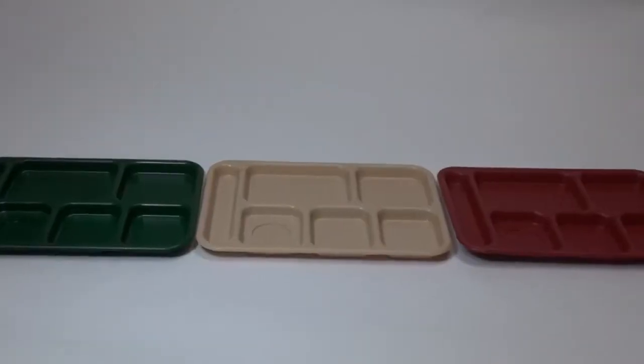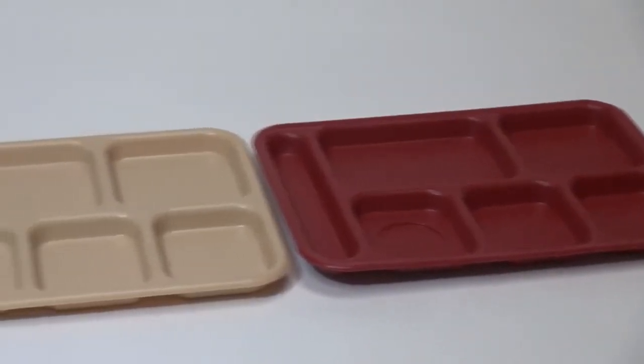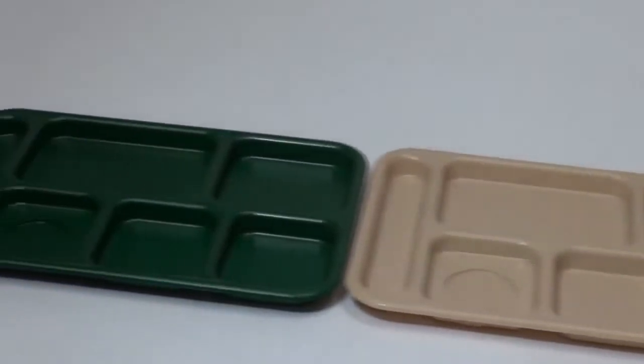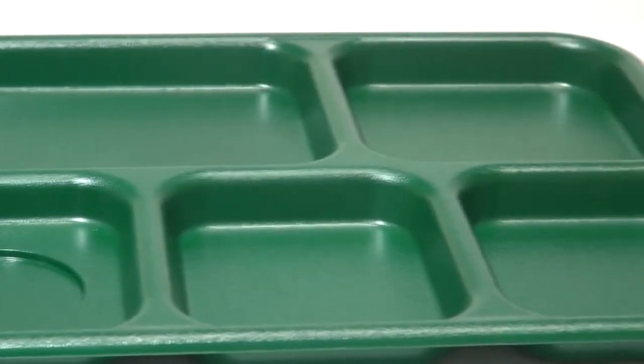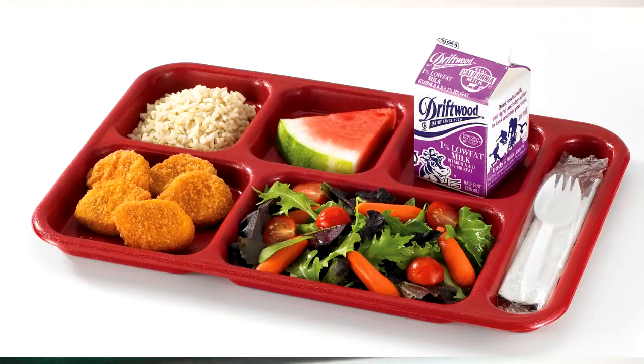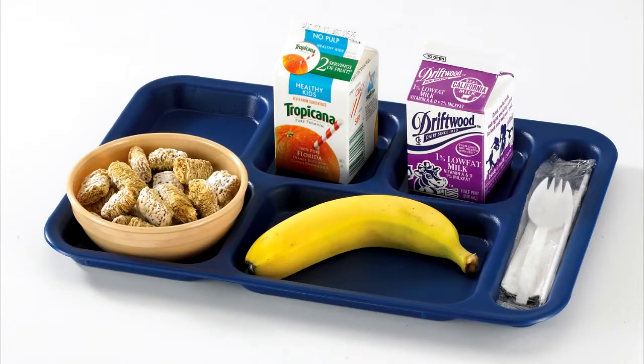This tray is available in one size, one shape, and three different FDA approved materials. The Cambro compartment tray is made of virtually unbreakable polycarbonate. The budget compartment tray is made of ABS, a high performance and impact resistant material. The penny saver compartment tray is made of copolymer, an economical choice.